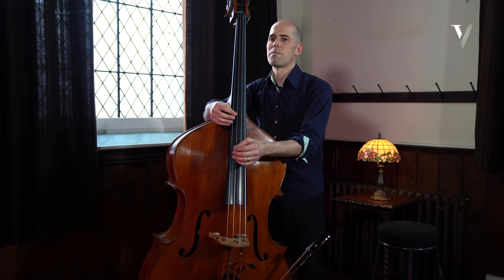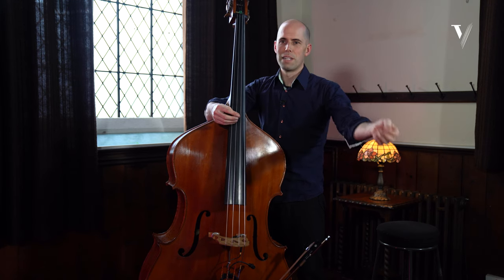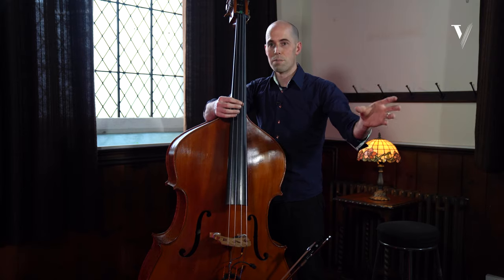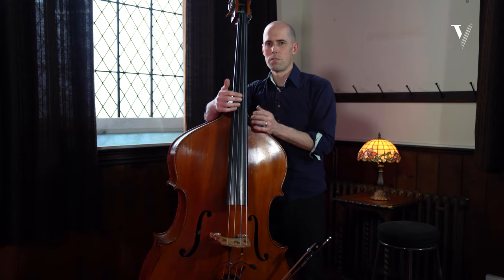Sometimes even the beginning of my note is the beginning of the bass drum note, or another part of the drums is the beginning of my note, so it's very interrelated.